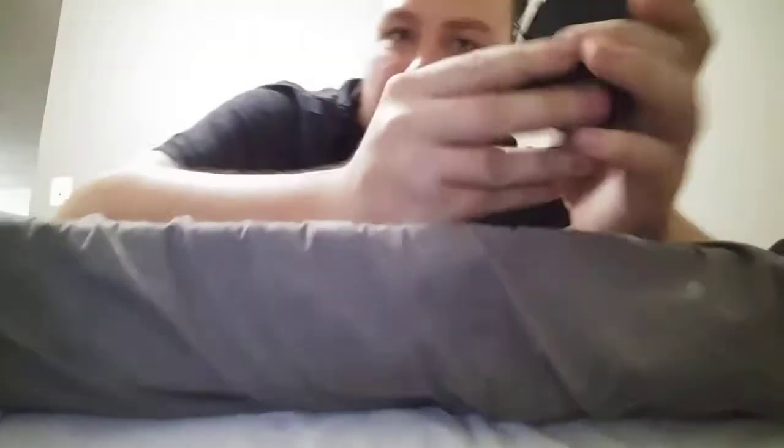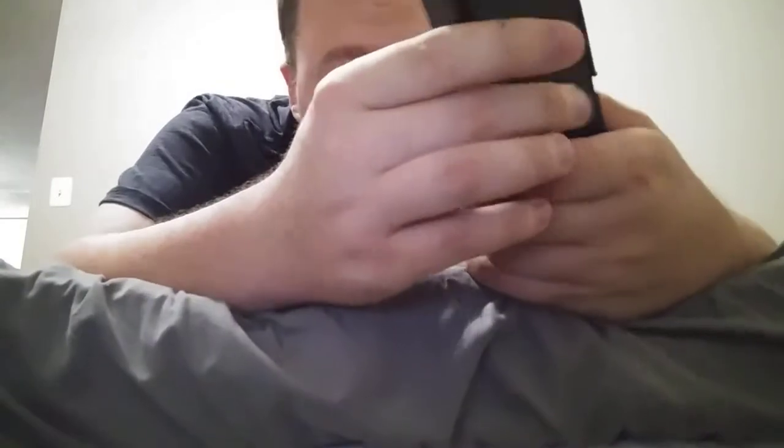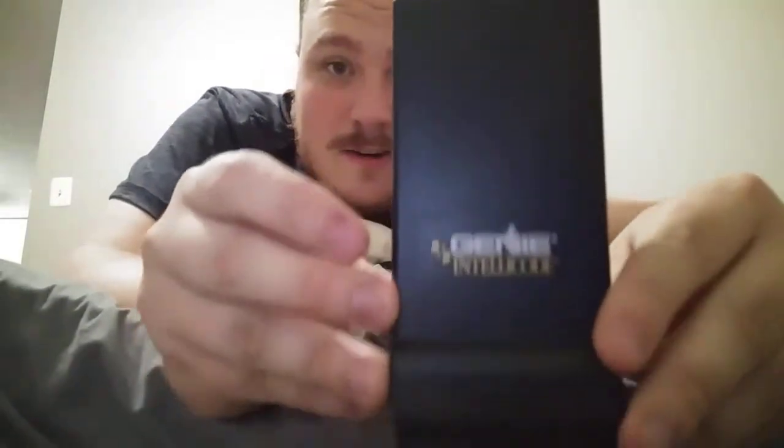We'll start off with the Genie IntelliCode model ACS DG Keypad. Brand new, never used — it wasn't in the packaging. This was made in 2001. The reason I say it was brand new is, look at the condition of it.